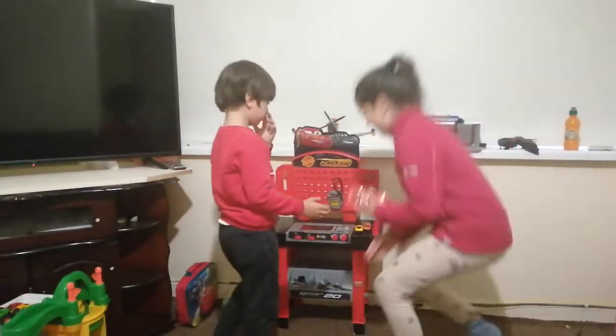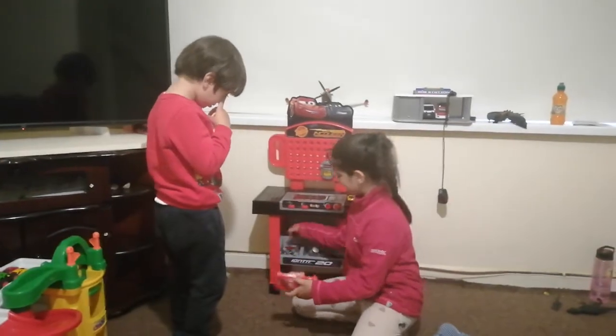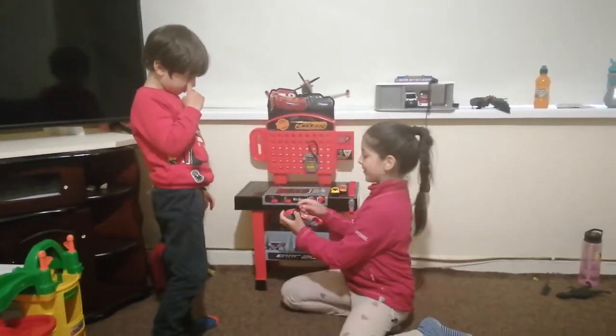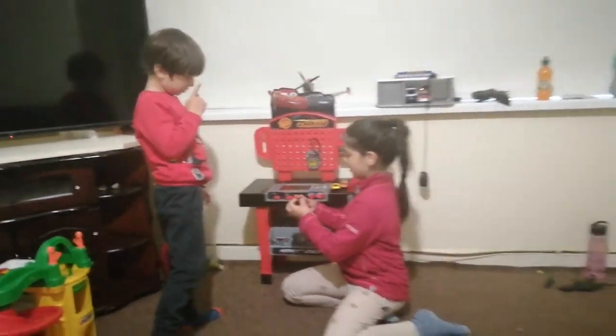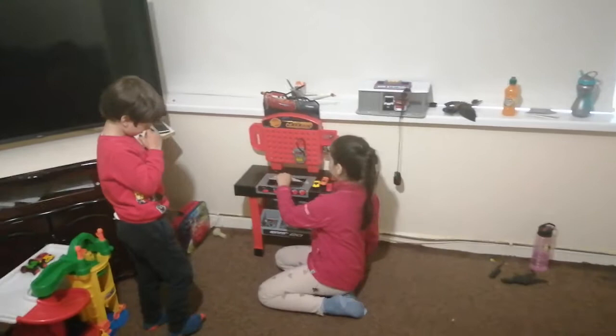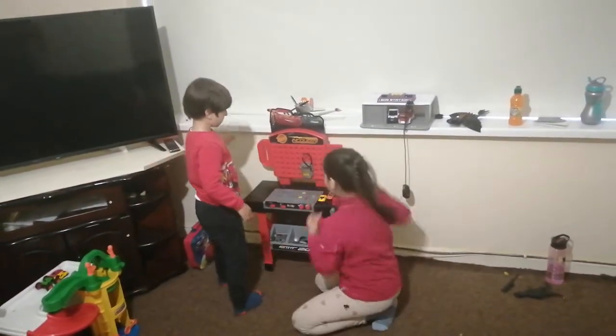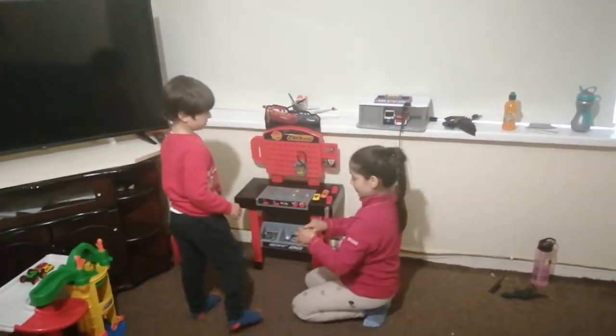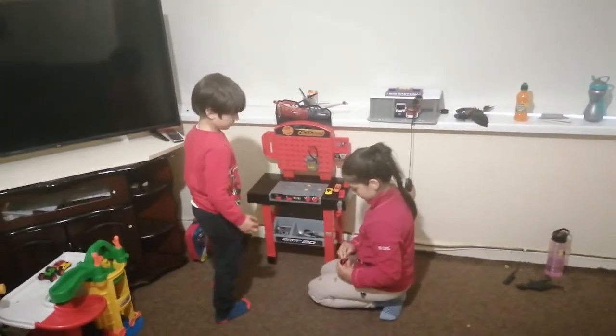Sit down. You first have to put your arm to help him because he needs help. Zain, can you instruct her how to do that, please? So first you have to put the wheel in like this. You can split this. This is where you can put the car and start fixing it. Put the tires on like this.